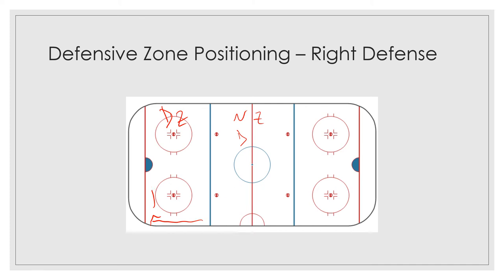Once you get him to the outside of the ice, your job as a right defenseman is to cover the area of the ice you're expected to cover. So just exactly where is that? That area is from the center of the ice roughly over to here. This is the zone — the area of the zone as a right defenseman that you want to be in.